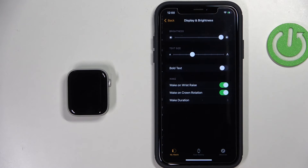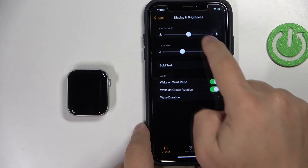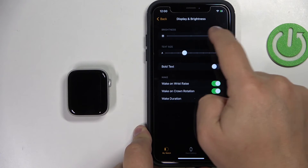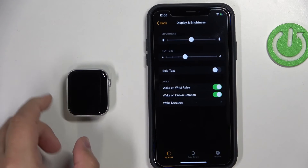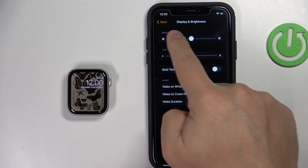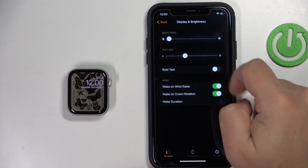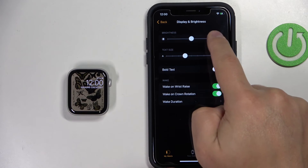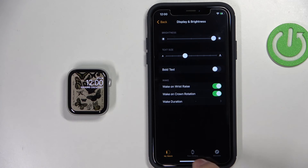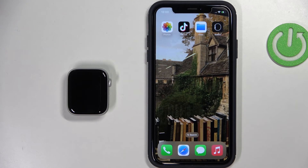Here we have the brightness slider and we can adjust the brightness by swiping left and right or by tapping on it simply like that, and you should see the brightness change on your watch automatically when you change the brightness on the slider. As you can see it's barely visible but you can see the difference, and once you're done you can simply close the application. And that's how you adjust the screen brightness on this watch.